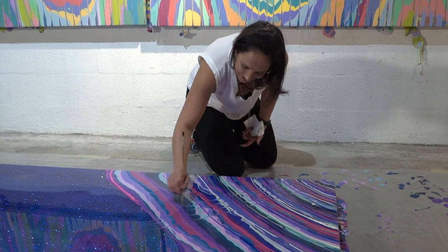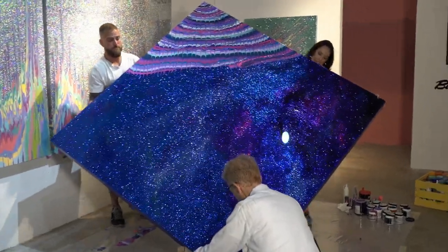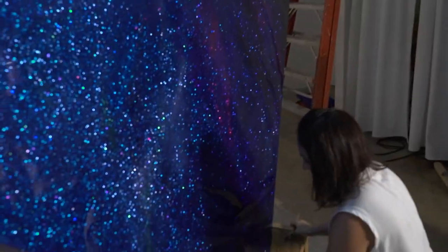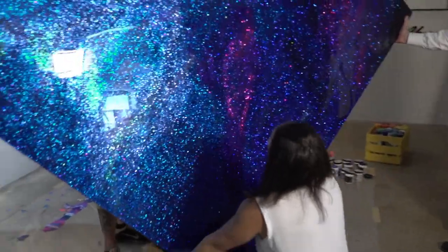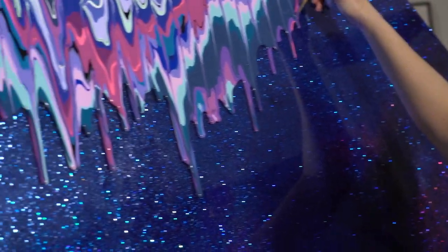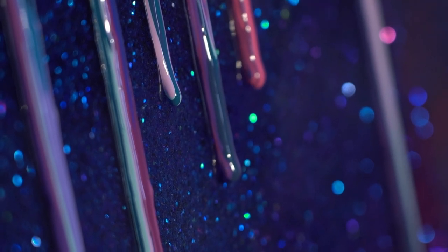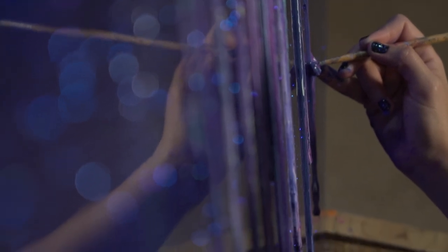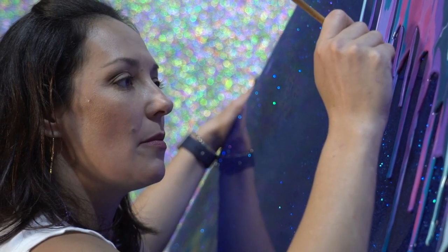I don't ever let the canvas kind of stop. This is where I lift it up and let gravity do its thing. You see how some start to really take off and then others — it's kind of like the race of the drips. I try to control it, but at the same time there's more of an organic flow to it, and I'll just assist them and kind of give them momentum.